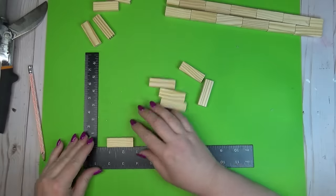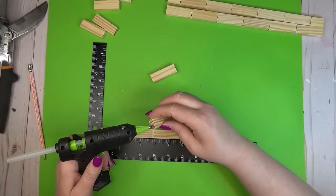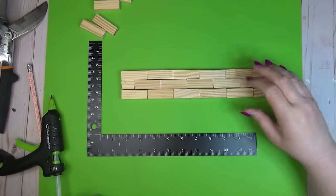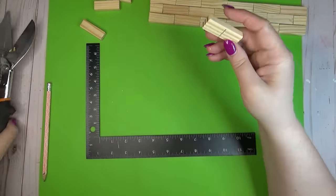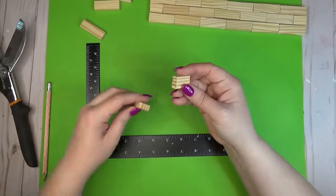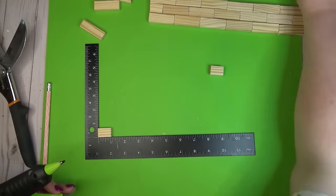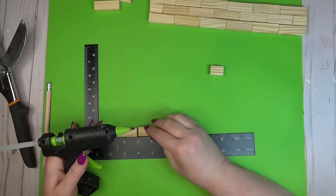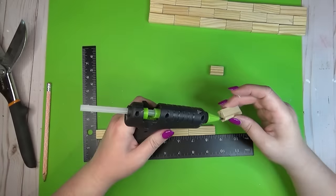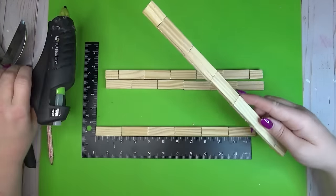I need four rows for each wall, so that means about 24 blocks per side and 96 blocks total — that's why I needed two packs. I'm using hot glue on these; you could use wood glue, but I always have pretty good luck with the Gorilla Glue sticks and they hold wood well. For the fourth row I'm cutting one of the blocks in half — these are just slightly smaller than two inches so I cut them down to about one inch. Same pattern: one half block, five full blocks, and another half block on the opposite end.